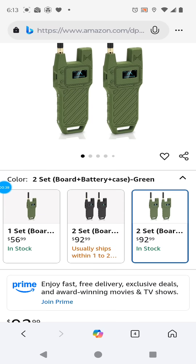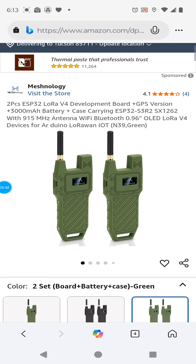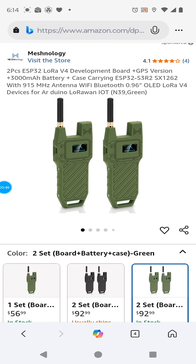You're going to want to buy a pair of them — it's significantly cheaper. They've discounted it pretty deeply, about $10 off if you buy two instead of one. This is the Meshnology N39 with the Heltec V4 with GPS.